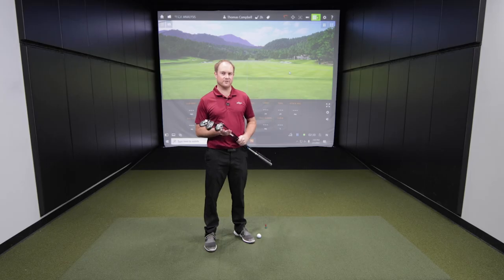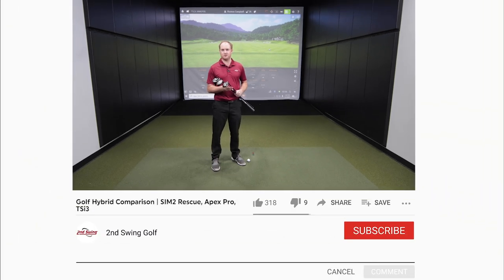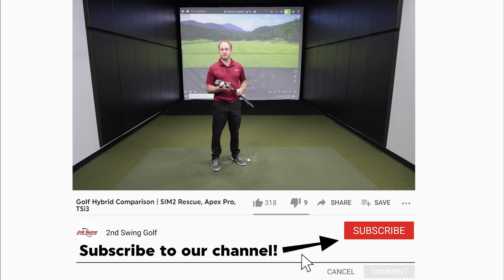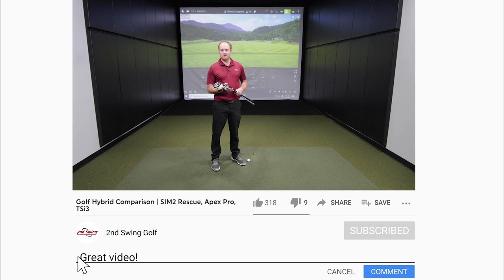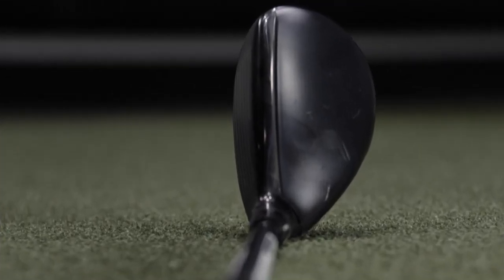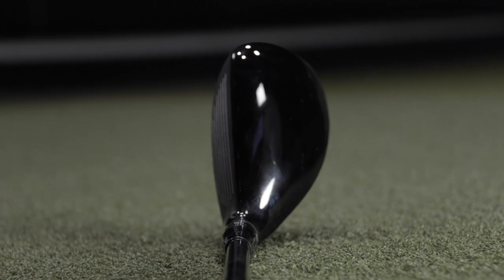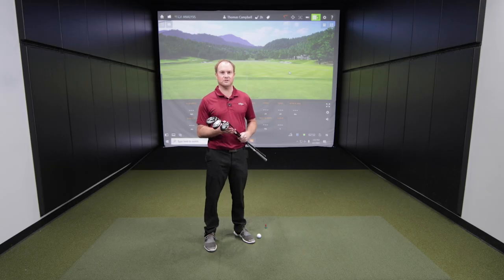Hey golfers, it's Thomas Campbell, Master Club Fitter at Second Swing. I'm excited to test three different manufacturers' hybrids that are considered more workable but maybe not quite as forgiving. They do look a little bit more like irons to look down at versus other hybrids that are going to be a little larger profile. So I'm going to expect a little bit less spin with these models too.